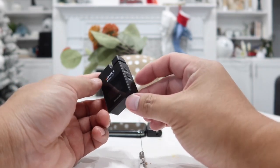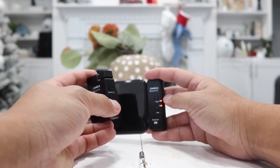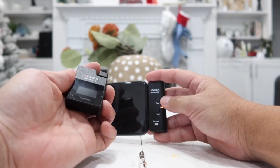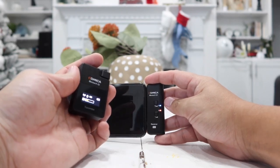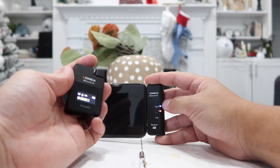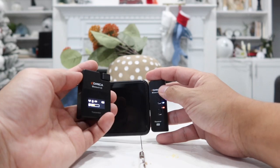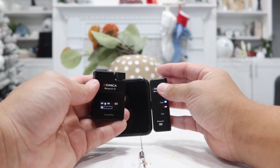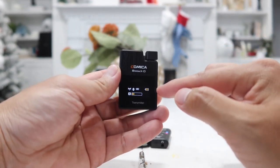Now let's go ahead and power on this transmitter. The light on the receiver is red right now because it is not connected to the transmitter yet. I'm going to power on the transmitter by holding down the power button, and as it powers on you can see the light changes to blue — that means it has connected and is ready to go. All sound is now being recorded using the built-in microphone on the transmitter. The LCD display shows the battery level, connection display, microphone display, and signal strength.